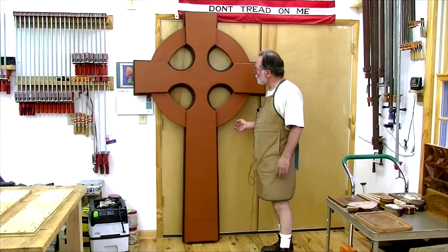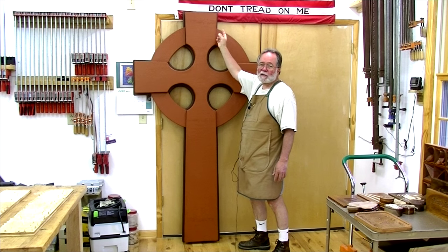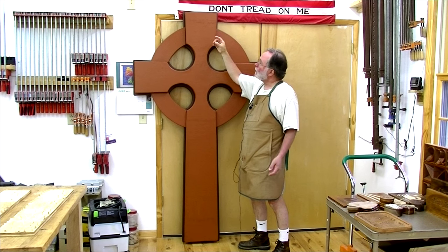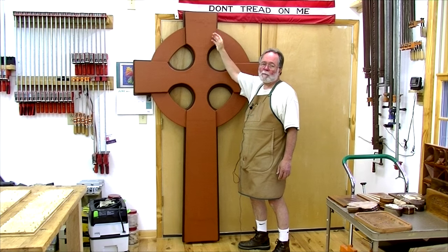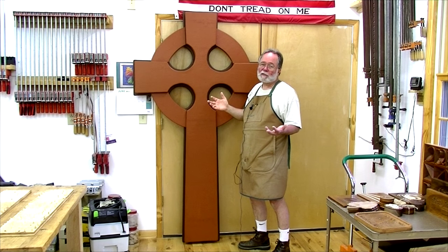Here's the completed mock-up. Next week we're going to take this over to the sanctuary, which is still just framed out, and hopefully I can hoist this with a little piece of string or rope up to the height it's supposed to be, so everybody can get a real good idea what this would look like in the actual sanctuary.